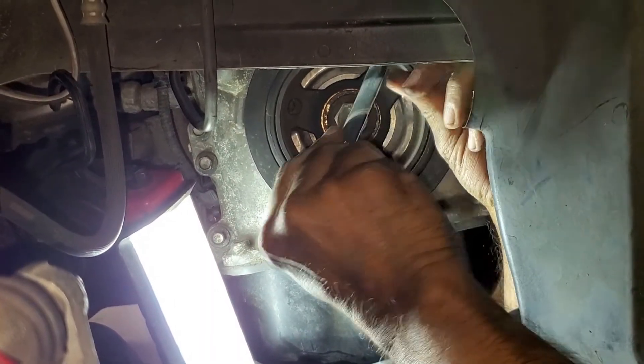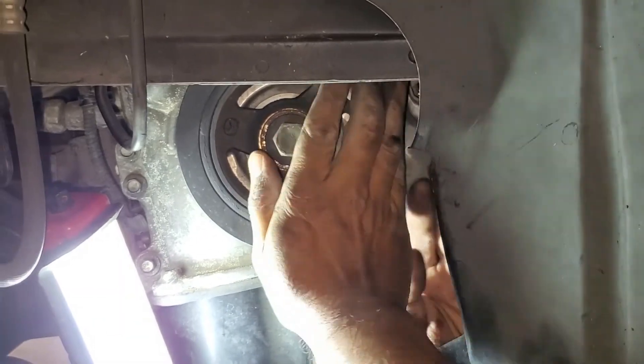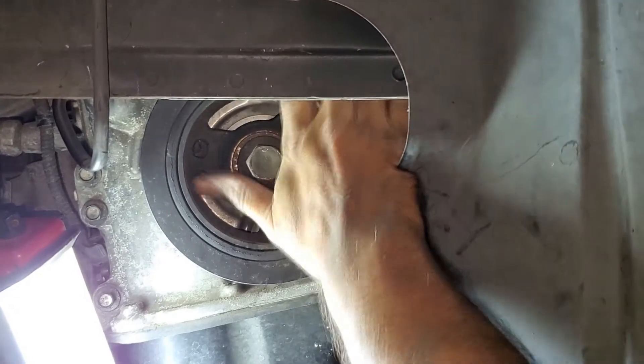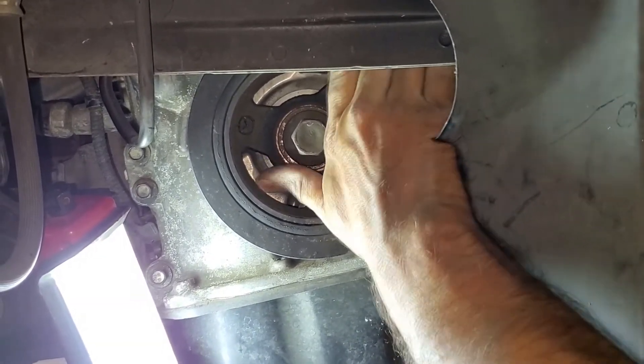Get rid of the extension and simply loosen the bolt by getting your hands inside. Leaving the upper bolt in allows you to remove the lower bolt without the belt tensioner falling downward.